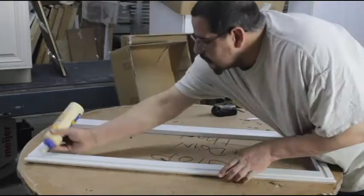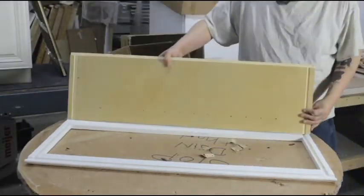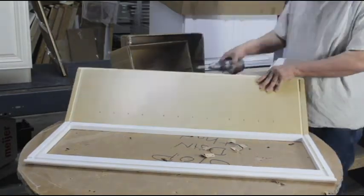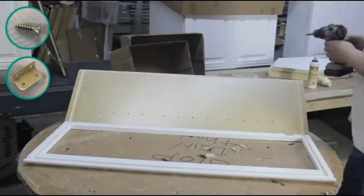Place the face frame down and apply a bead of glue to the grooves. Place the front side walls into place using the notches on the face frame. Then fasten the walls to the face frame using metal clips.